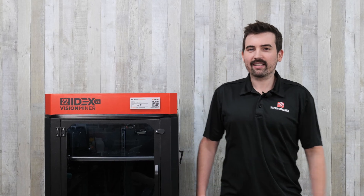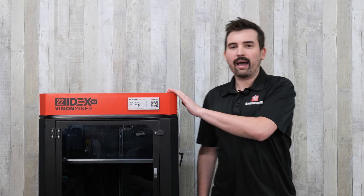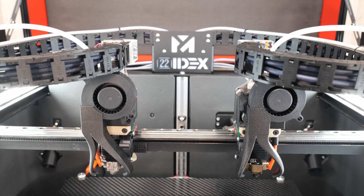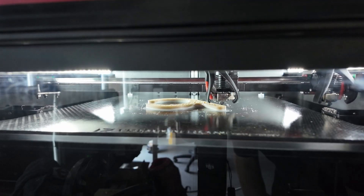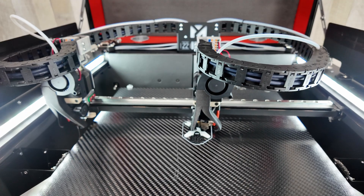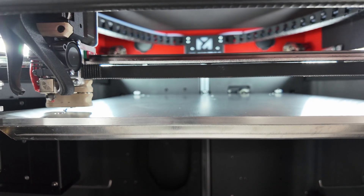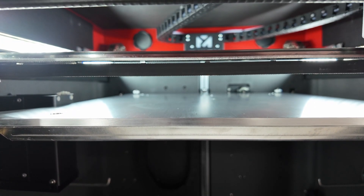Ready to take your 3D printing game to the next level? Say hello to the Vision Miner 22iDEX V3, a dual-extrusion beast built for high-performance prototyping and serious production work. Whether you're printing with carbon fiber, nylon, PEEK, or anything in between, this machine is engineered to deliver speed, strength, and precision at a price much lower than its competition.